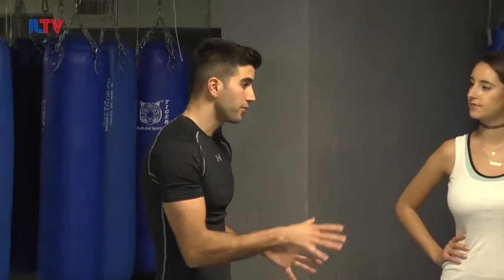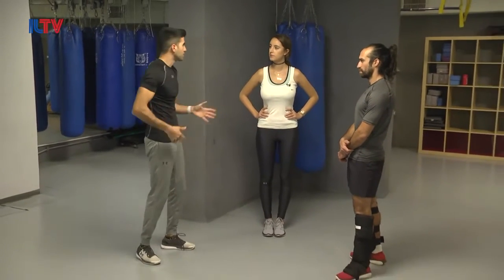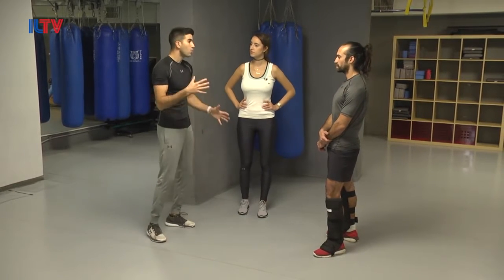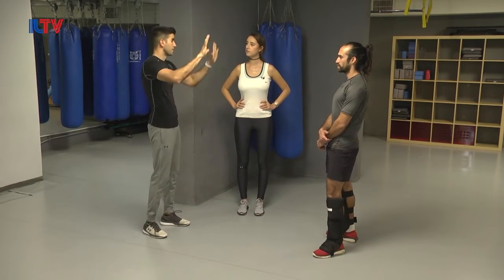So what's the difference between this defense against a kick versus the previous classes where we learned defense against a kick? Before, we were defending with our hands. When someone surprises us, we're always going to react with our hands.